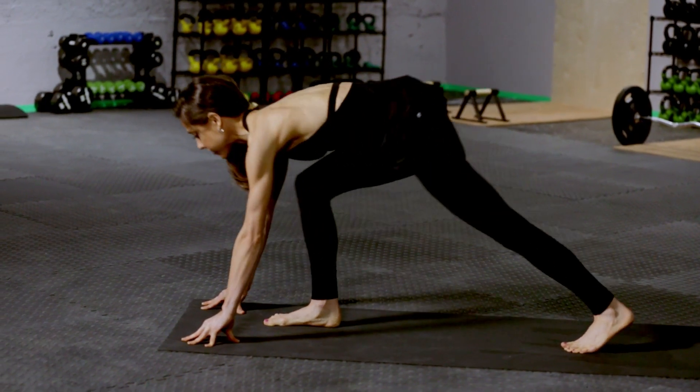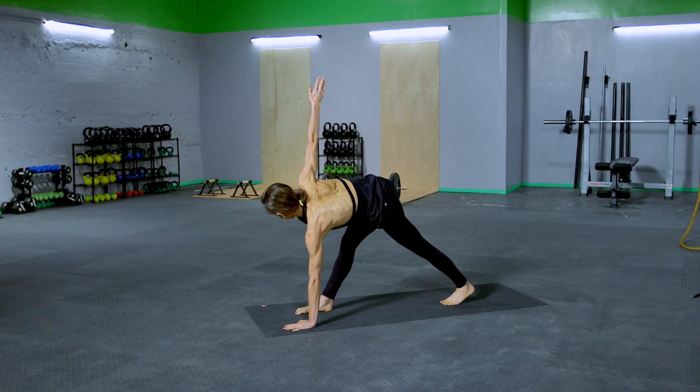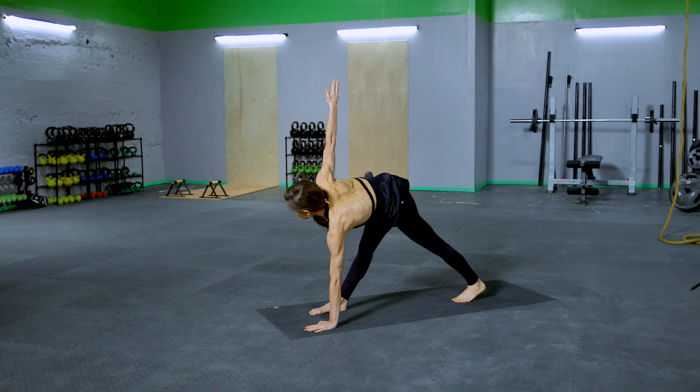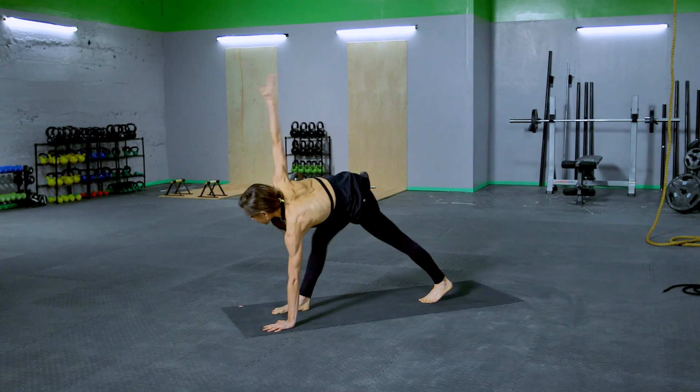Next, take the right arm up and give yourself a little bit of a twist here. Start to straighten and bend that leg again. Now you've moved to the IT band, the outside of the leg and into the knee. A few times like that.